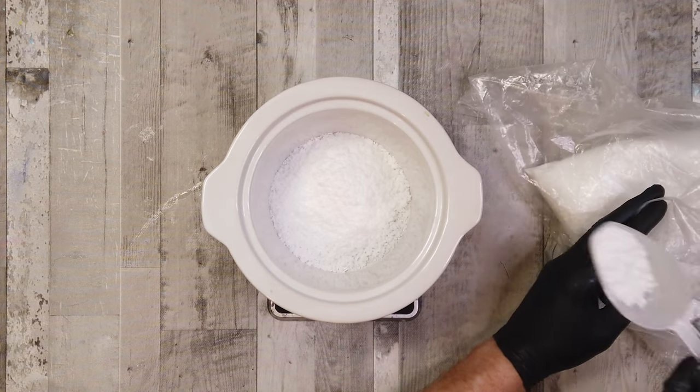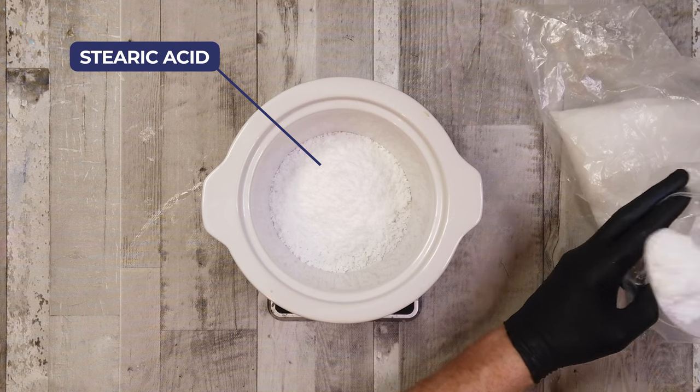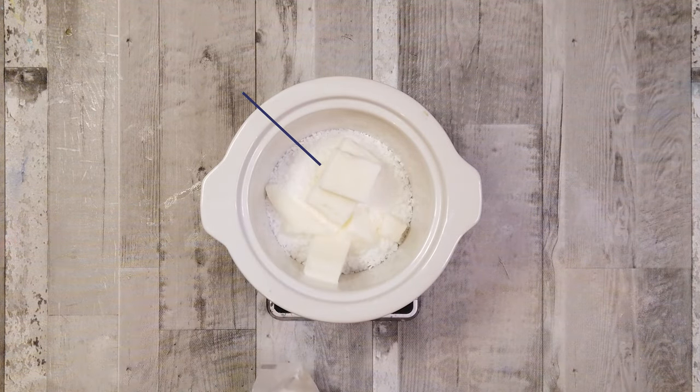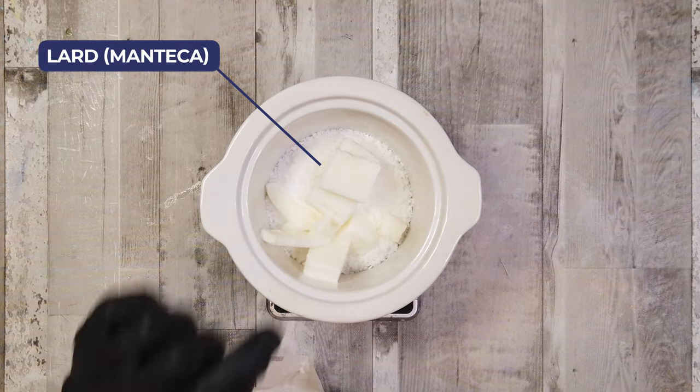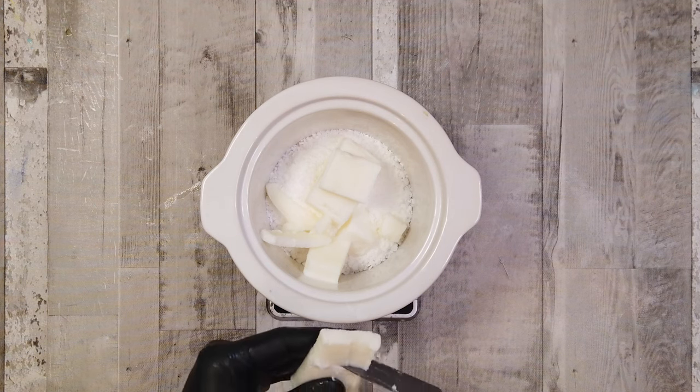So what we've got going into the pot here is some stearic acid. Stearic acid is important for a dense, creamy, stable lather so it's not really something you can omit from a shaving soap. Next up we have lard. Lard contains palmitic and stearic acids and a decent amount of oleic, and it gives conditioning and moisturizing to the bar.